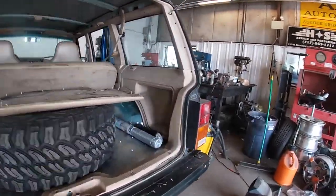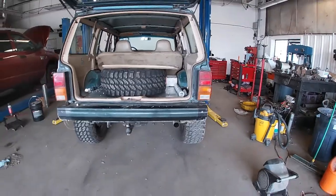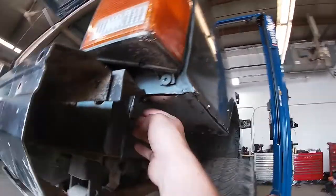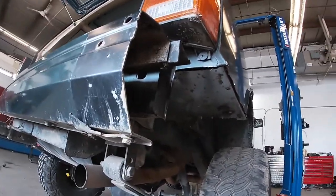Anyways, I keep rambling on, but the floor is kind of patched, kind of good. If you look at it from underneath it looks good. Don't mind the mud — that was from when I dropped my brother off, so I'll have to take that off.